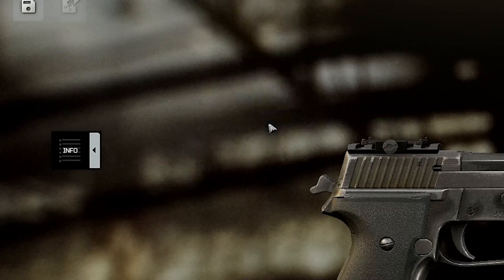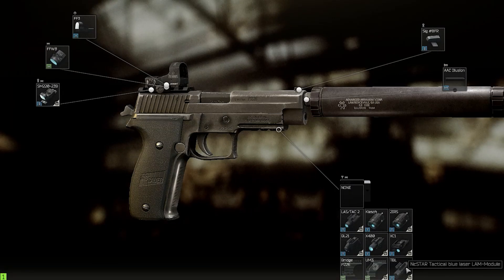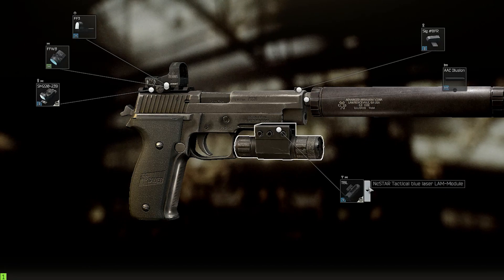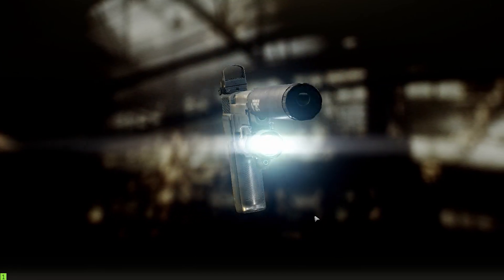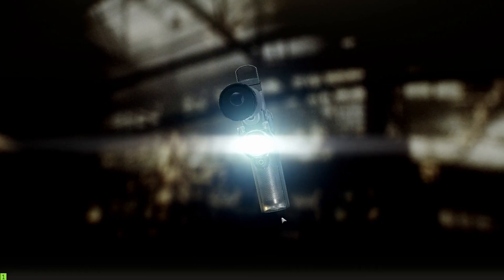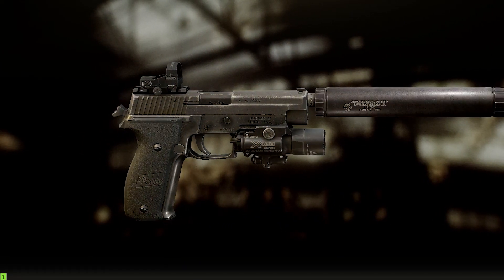Finally, tactical devices — that's just down to personal preference. If you want a hit target, take a laser pointer. If you want to blind enemies, take a flashlight. I recommend the X400: it's the cheapest one available at Peacekeeper.